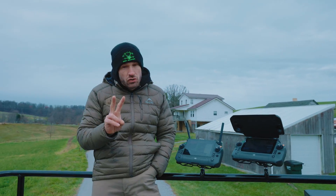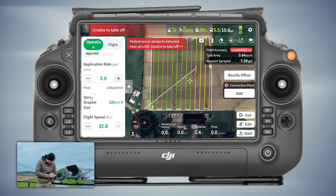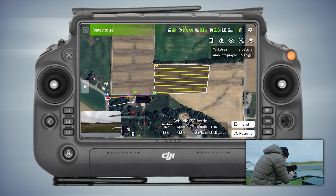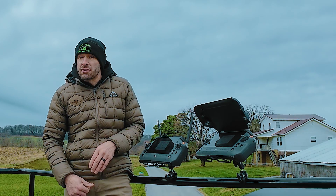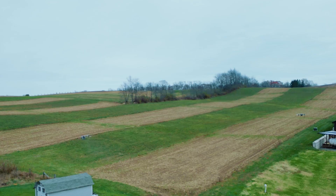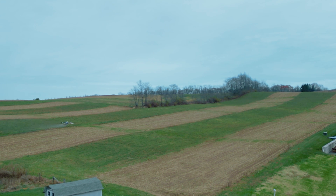Now I'm going to take two drones out — same amount of time — and we're going to see how much we get done. I'm going to pick that same field with the same parameters: two gallons an acre. Then I'm going to pick another field for this second drone with the same parameters. Both drones are now going to take off. We've got this one spraying right here and the second one over there laying it down.